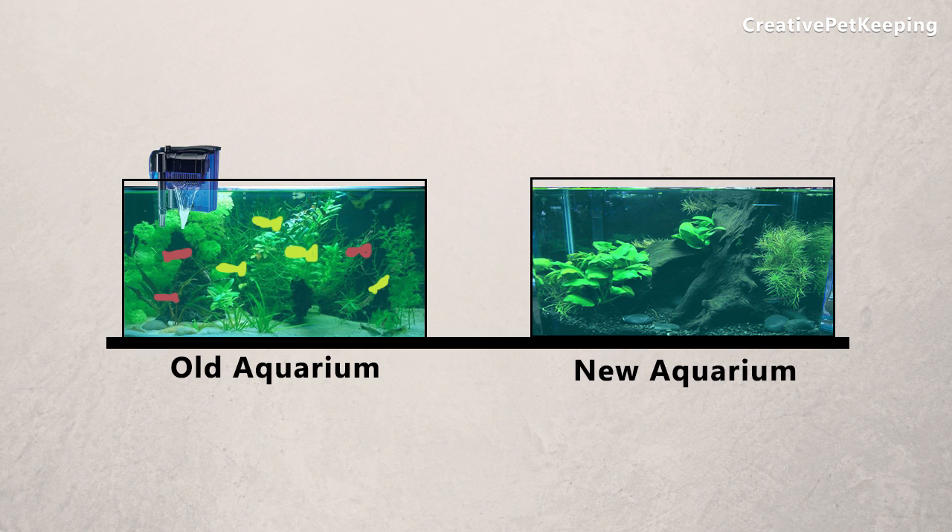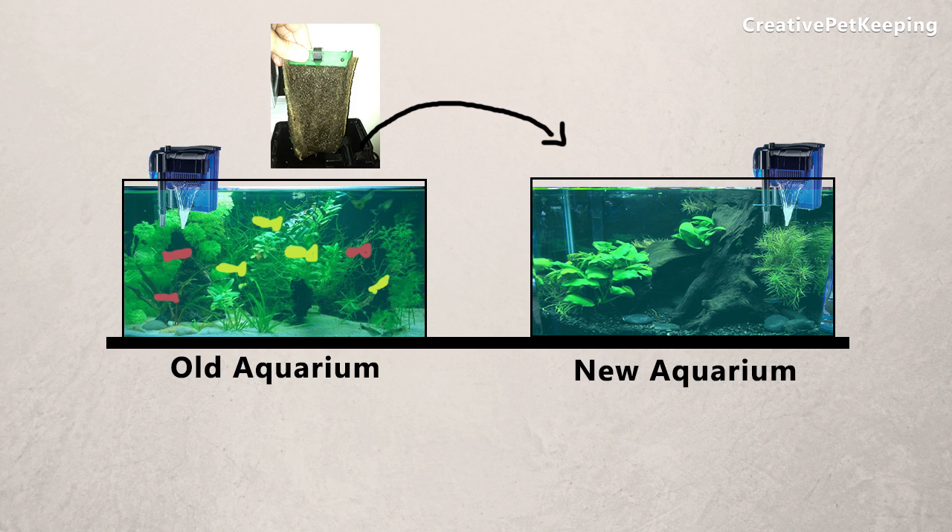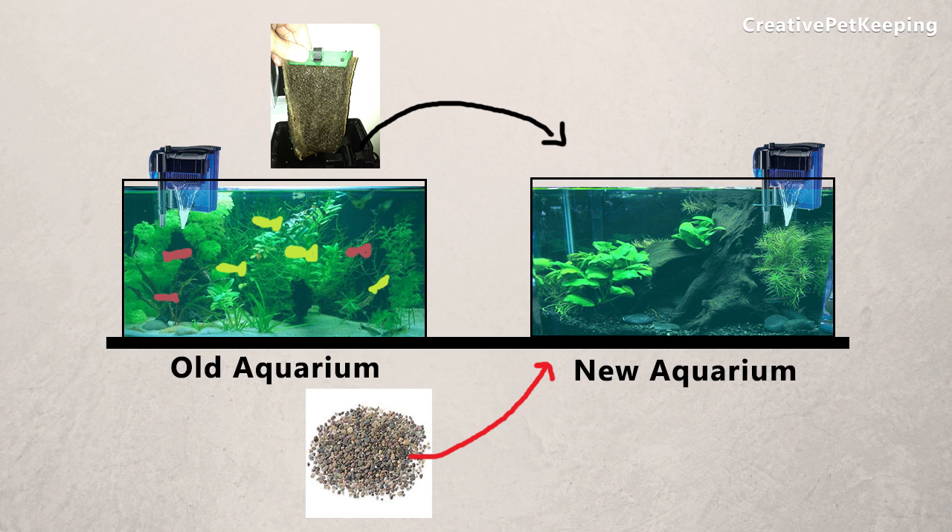If you've got an already established fish tank, what you can do is put a new filter into that tank to run alongside your old filter, and let that run for about a month at least. As the bacteria and waste build up in the new filter, you can transfer that over to the new tank. You can also put dirty filter cartridge or filter media into a new filter, or add gravel from your previous tank in small amounts — that will also have some beneficial bacteria that will help colonize your tank.